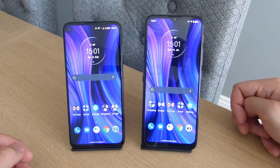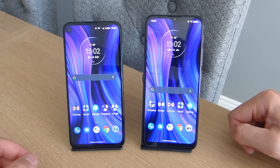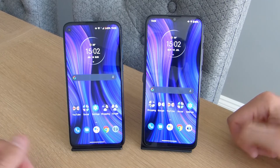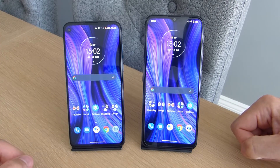Thank you for watching. I hope this helps if you're considering getting a budget Motorola phone. If you enjoyed the video, please give it a thumbs up and subscribe to the channel for more videos like this. Until next time, I'll see you in the next one. Bye.